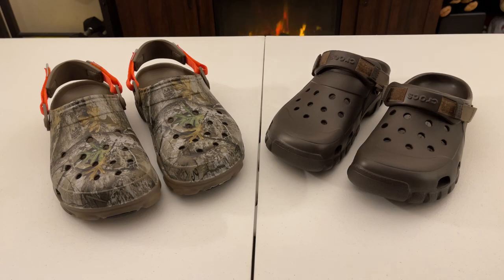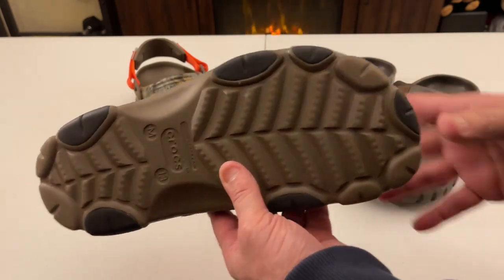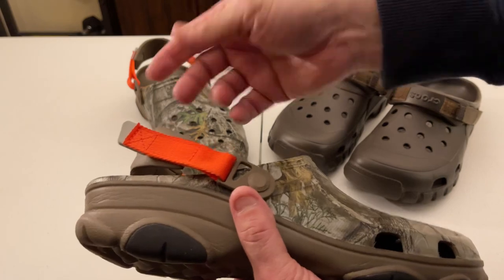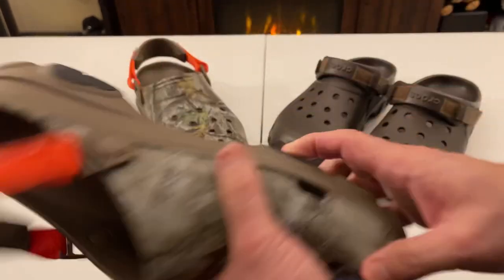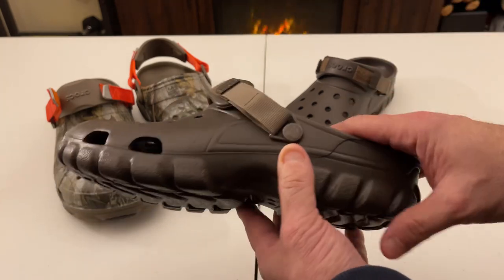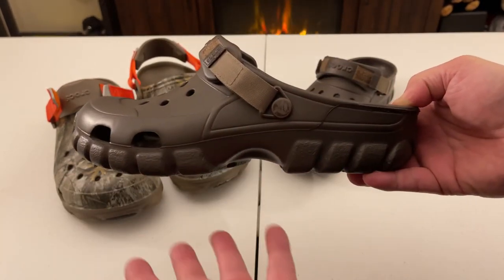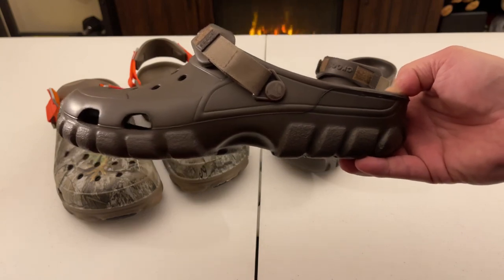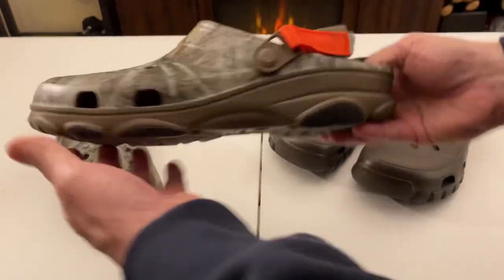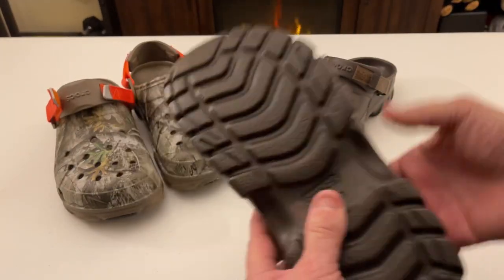If I'm going somewhere slippery, I'd really want the all-terrain Croc. If I'm going through hillsides, I like the larger back strap. If I need to take them on and off quickly, I like the pull mechanism. If I'm just going to Home Depot and it's not wet outside, the off-road is your go-to — tried and true. This is the new generation of the older model, running about $30, almost half the price. When I bought mine, the off-road was $29 and the all-terrain was $59.